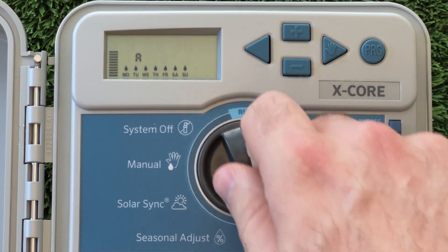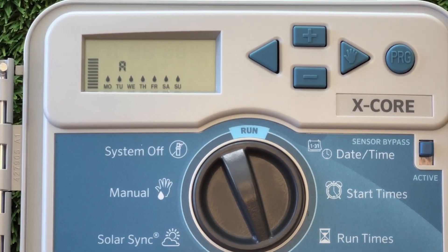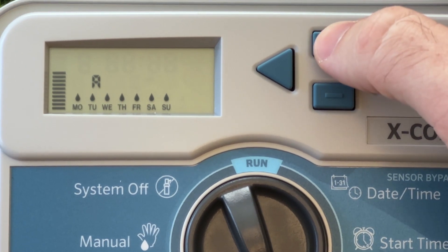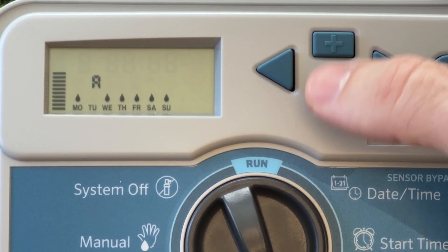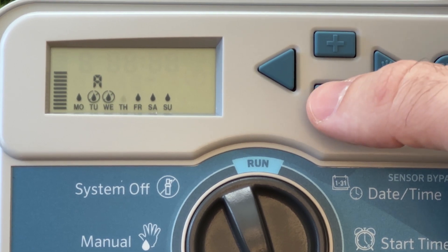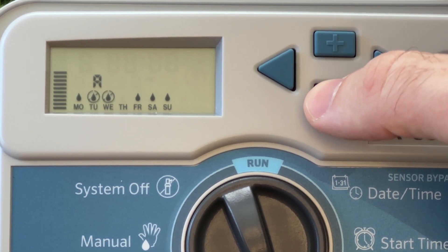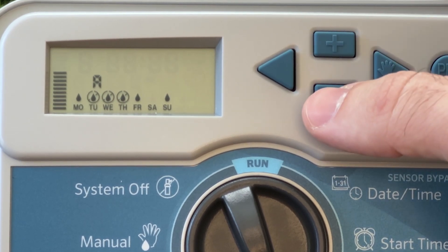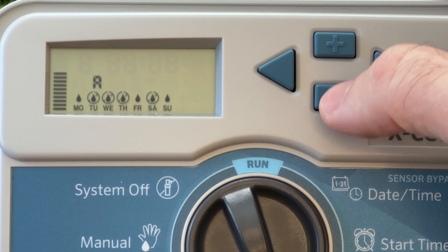The last essential feature we need to set is the watering days. This screen shows a raindrop symbol for each day of the week. Pressing the plus button will set the selected day as a watering day, then automatically select the next day. Pressing the minus button will put a strikethrough symbol over the raindrop, setting this day as a non-watering day.